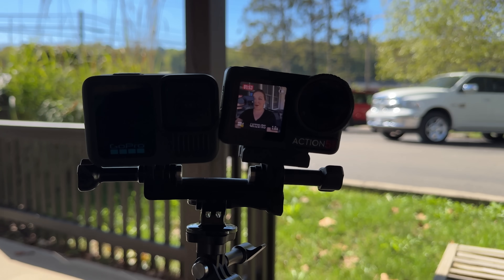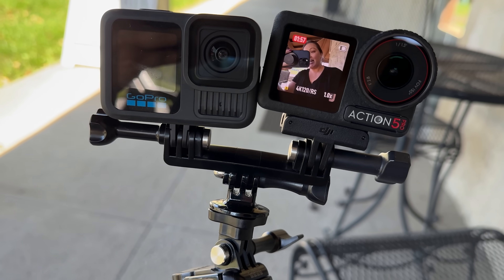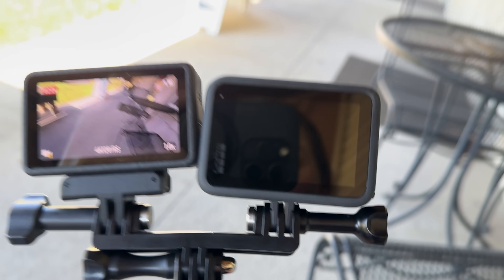My GoPro just shut off. The GoPro literally just shut off. It's not even that hot. I can't make this up. This is how I'm filming — side by side. I started each camera at the exact same time, and the GoPro literally just shut off. It's not on at all. So reliable. Now that that's over, let's go ahead and turn the GoPro back on.